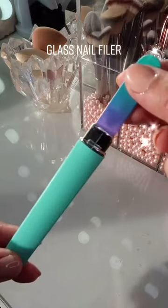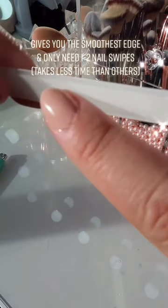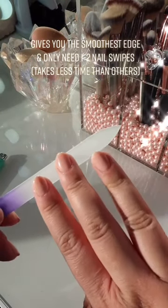This is a glass nail filer and I never thought I'd be so obsessed with a dang nail filer, but this thing creates the smoothest finish and you literally only need one to two swipes.